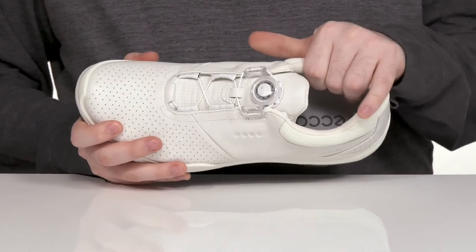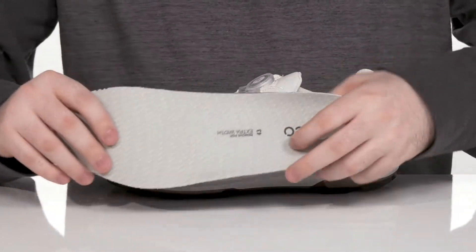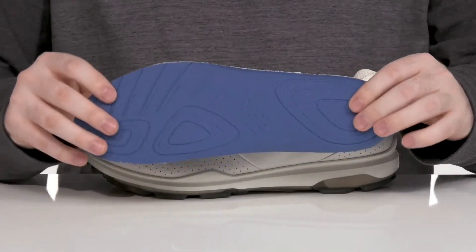The inner lining is breathable textile with extra padding for security and cushioning. And it comes with a removable extra-width foam footbed made with Ortholite memory foam, to ensure that you're always comfortable.